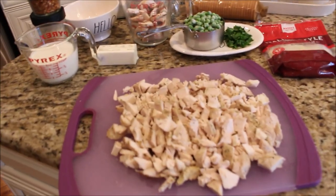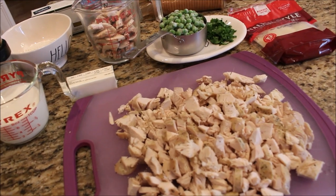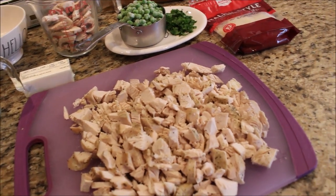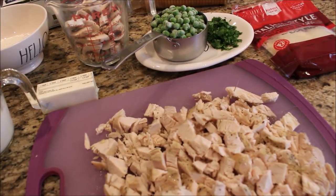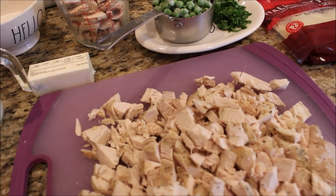The next two recipes I'm going to share — one we're having for dinner tonight and the next I'm bringing to a potluck tomorrow — but these two recipes absolutely can be frozen. Probably 95% of all recipes can be frozen, so you should keep that in the back of your mind every week when you're cooking. Make a little bit extra to stick in your freezer.